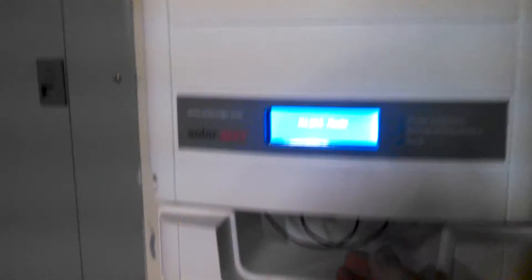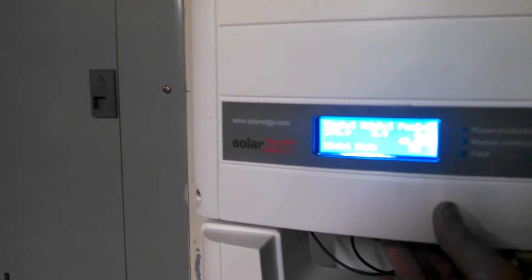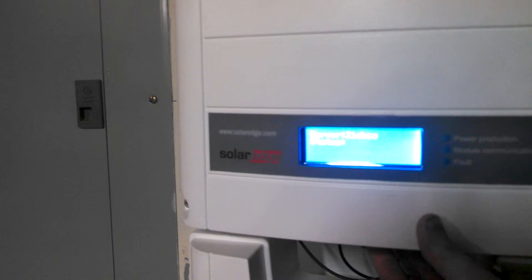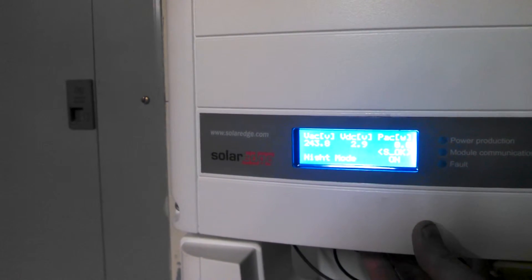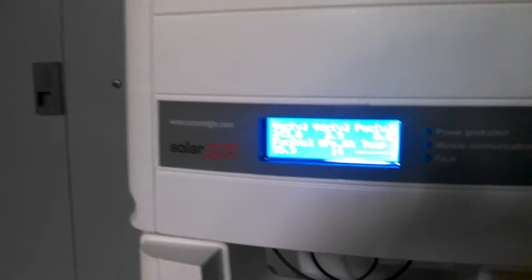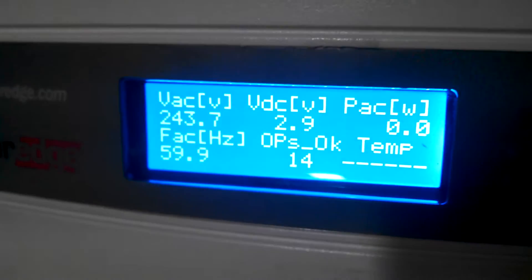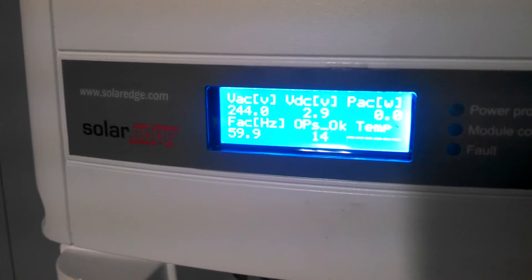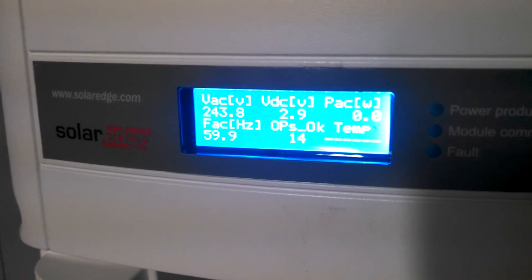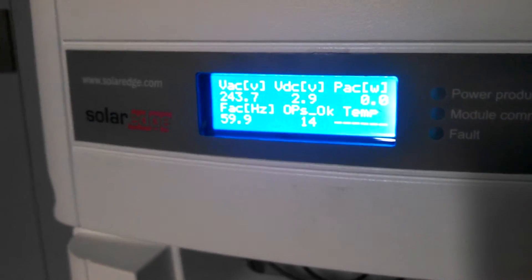Let me show you right here. As it says, we are in night mode. I'll go through some little screens here and show you that — if you see the OPS OK 14 there, that means it sees every one of my 14 panels up top. All of them are producing electricity, of course, when the sun's out, but it does recognize all of them.